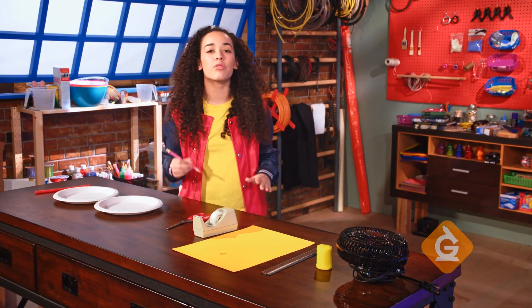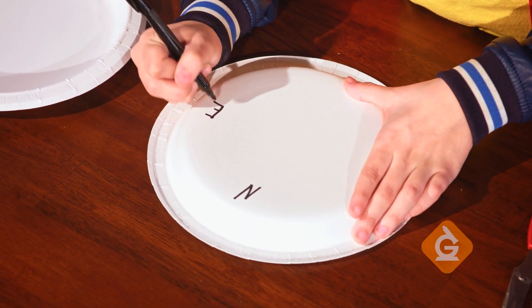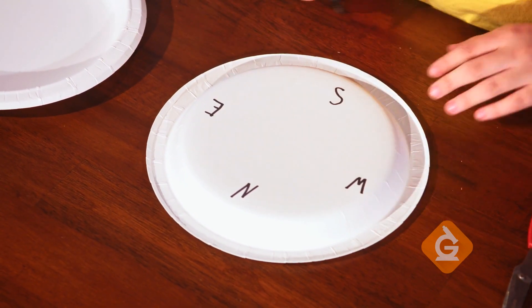First, write the directions of north, south, east, and west along the edges of an upturned paper plate. Make sure the letters are spaced equally apart on the paper plate with the directions in the right order.